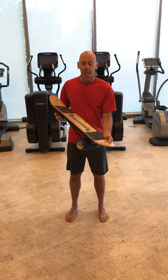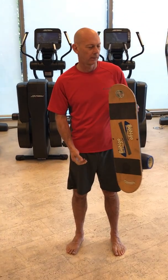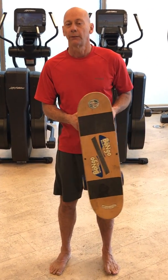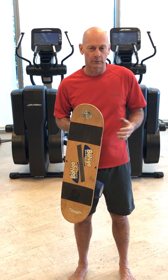The next piece of equipment I'd like to show you is called a bongo board. You can get this from Fitter First, or the endo board you can get from Fitter First or online elsewhere. Amazon carries all these boards.